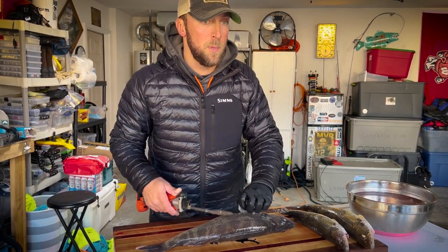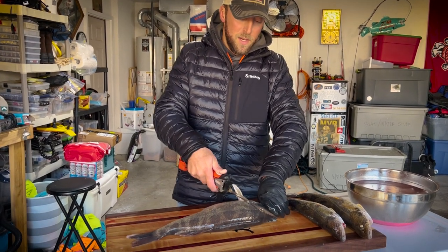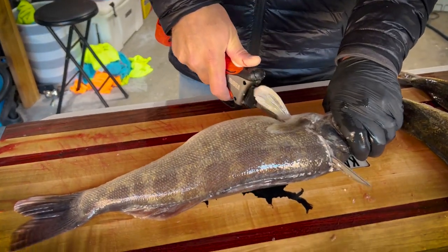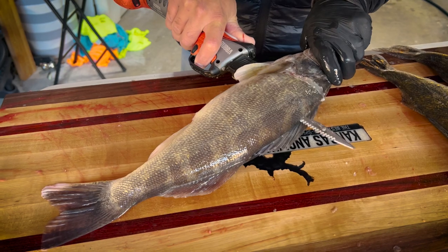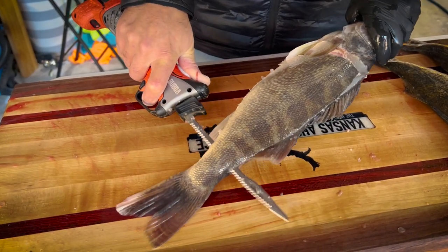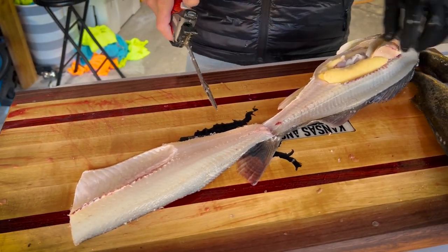Expecting to see some shad or crappies that they haven't already puked up in the live well. With my knife I just get a nice groove here right back behind the gill, take it straight down to the backbone, and the blade goes right down the spine.